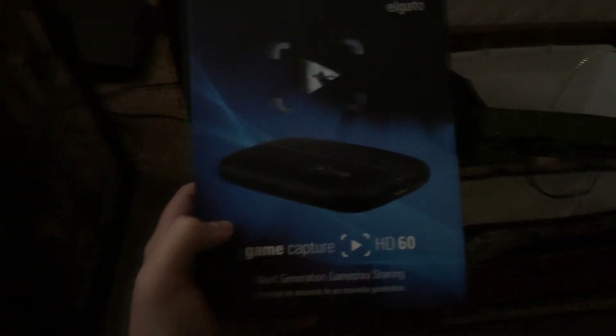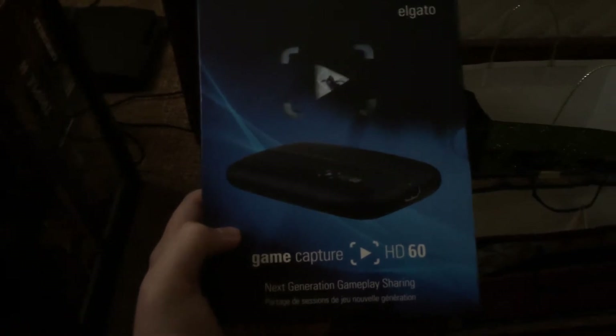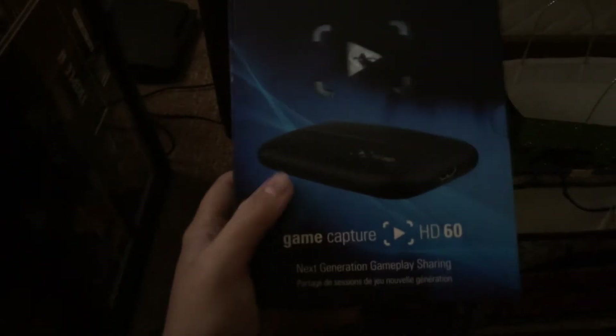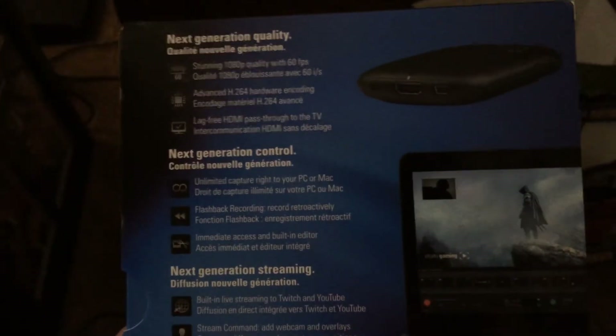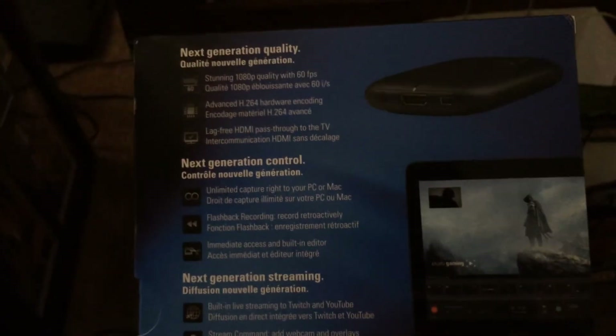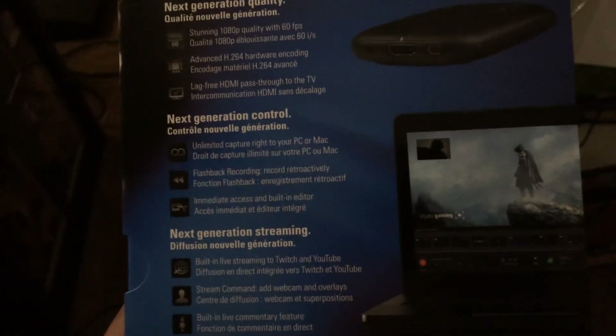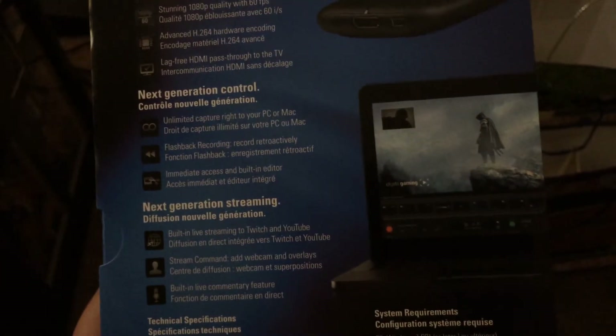I got this off Amazon, it was $150 plus about nine dollars shipping, so it was almost $160 altogether. Let's look at this: next generation quality, next generation control, stunning 1080p quality with 60 frames per second, which is amazing. Unlimited capture right to your PC or Mac, built-in live streaming to Twitch and YouTube.